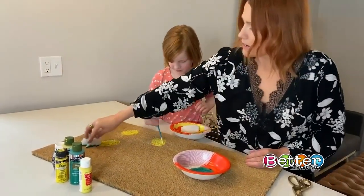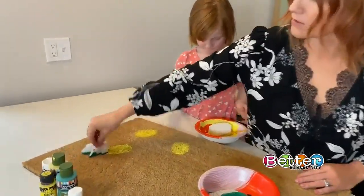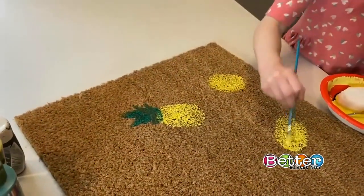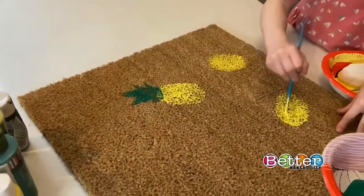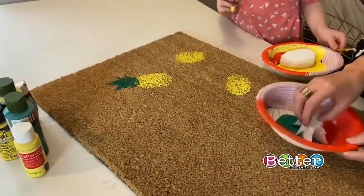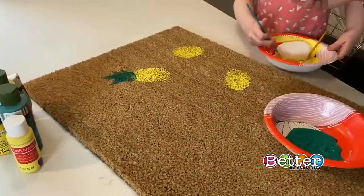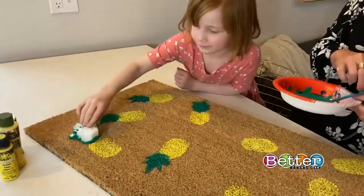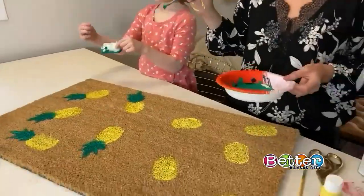Press that down. Then we'll go ahead and fill in with the green paint as well. It looks like a pineapple! That's the goal. This is a really easy, quick project, and using the sponge as a kind of stencil really makes it go by fast. I highly recommend this one — it's a super fun kid project.